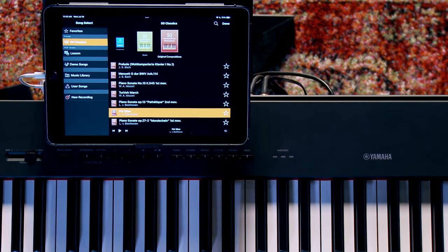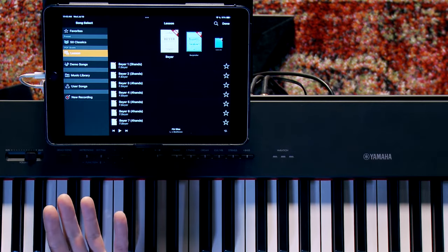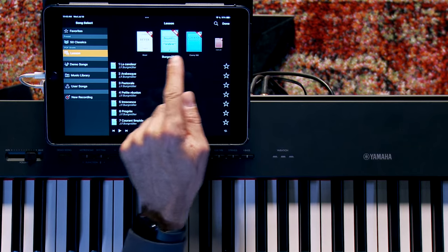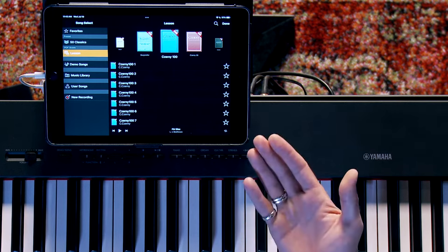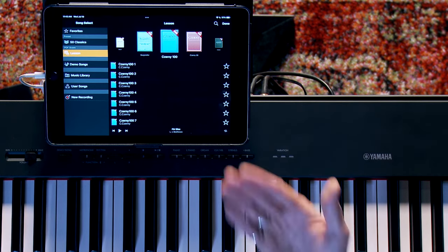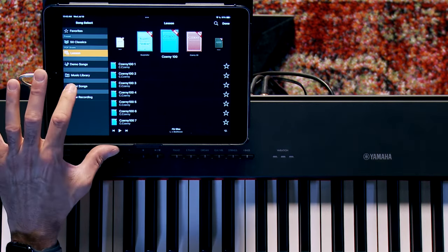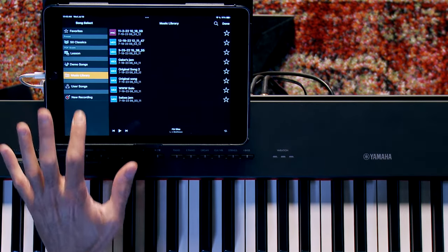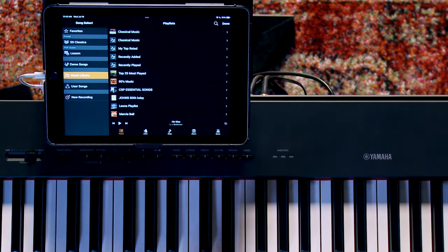One of the coolest things added to Smart Pianist are lessons — 300 lessons by some of the most iconic composers including Bayer, Bergmüller, Hanon, and Czerny. You have the ability to print these out as a PDF, which is extremely cool. The app can also look into your music library, select a song that you love, analyze it, and create a chord chart, which is incredible.